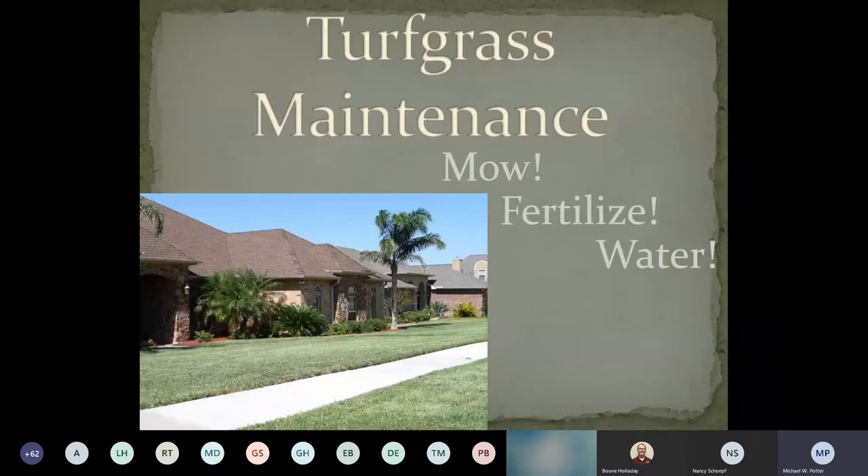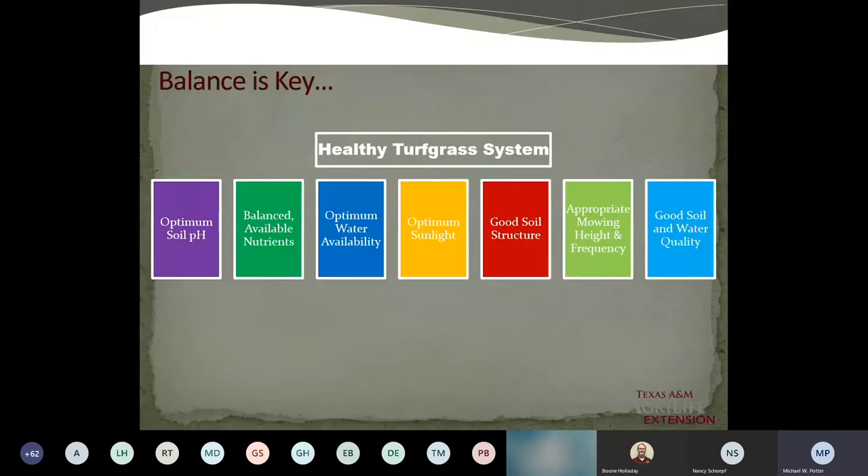Let's talk about the maintenance aspects — mowing, fertilizing, and watering. I always call it a vicious cycle, especially in spring and summer: the more water you get, the more you're going to fertilize, the more you're going to mow. Balance is the key. Soil pH can affect what kind of fungi you get and nutrient uptake. A good balanced nutrient is important. We always recommend getting soil tests, which I'll go over in a minute.